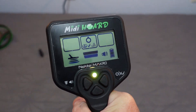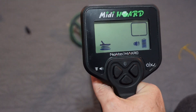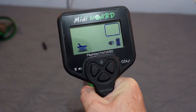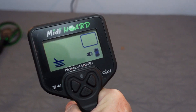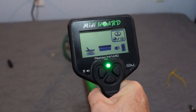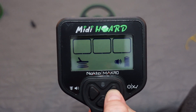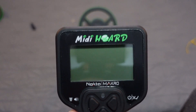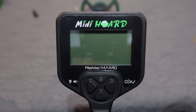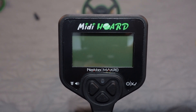The discrimination works by blanking out the objects you don't want. You can see the nickel and screwdriver icons are now gone, with just little pops here and there, and the penny is still there. In a nutshell, that's the Mini Horde and Midi Horde menu — tones, discrimination, options, all that good stuff.